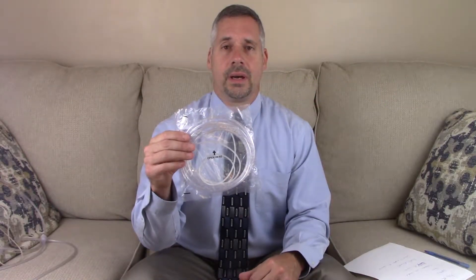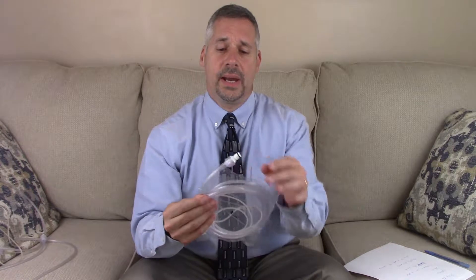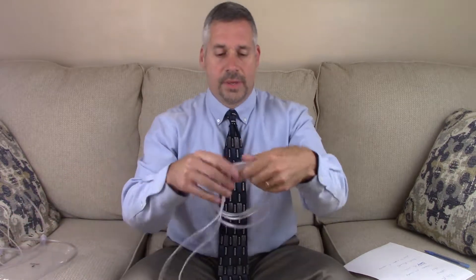In this video we are going to talk about using the cannula with the Hydrogeni. The cannula comes pre-assembled with a Hydrogeni connector on it. Take this out of the bag and make sure that there is no damage to any of the components.